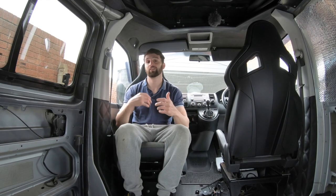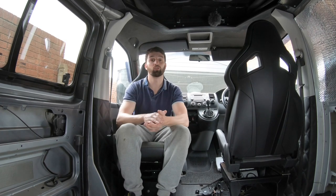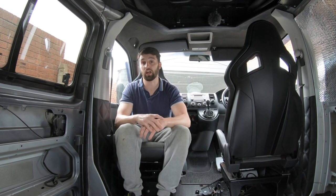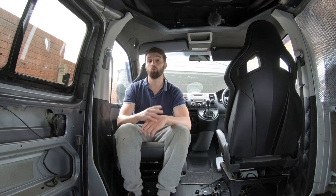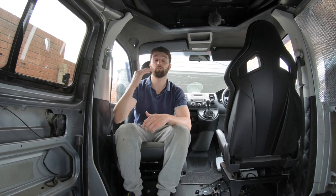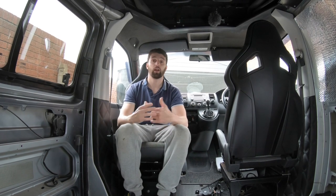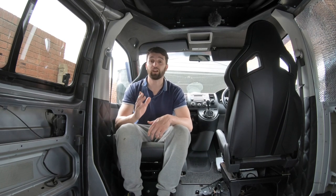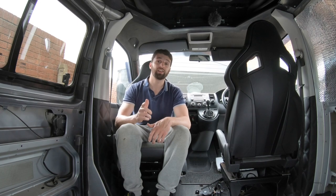The doors are insulated, sound deadened, and done — the cabin part is completely finished. Now we're ready to move on to the back of the van. I hope you enjoyed this video, hope it added value, and I hope it's allowed you to do your own. Thanks for watching and I'll see you in the next one.